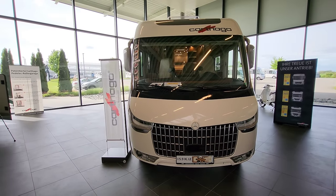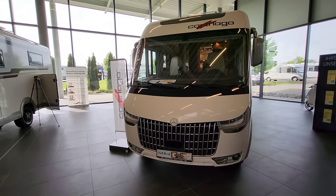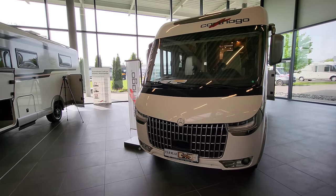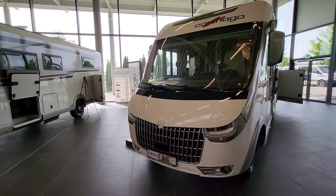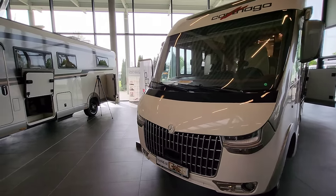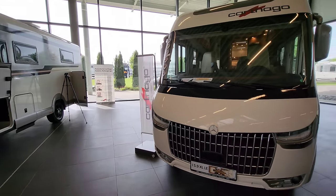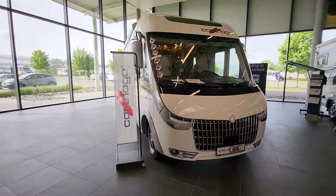Here we are at the business end of this motorhome — really big grille, and you've got that Mercedes badge on the front, which is of course known for its quality, and then the big Cotago badge at the top, which as you're well aware is one of the leading brands in Europe for motorhomes — the premium side of motorhomes.